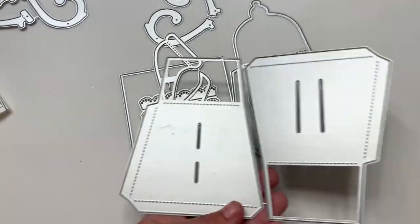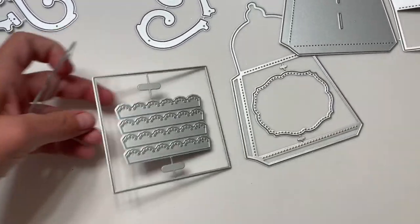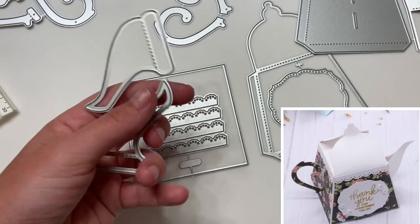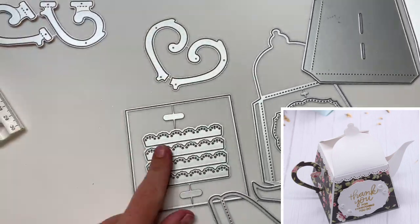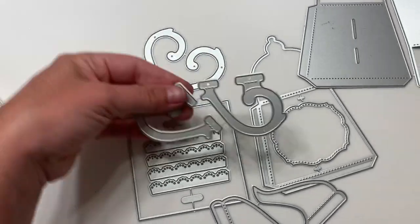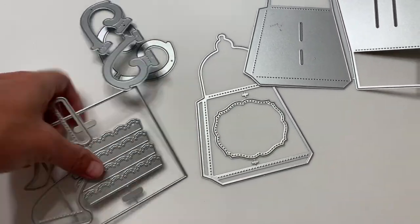This one right here is a 3D teapot, like a tea kettle. So here's the spout handle, here's the little side part, the layering pieces, and more layering pieces for the handles. Super cute.